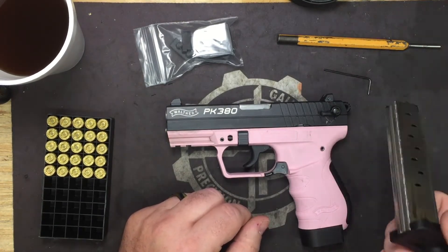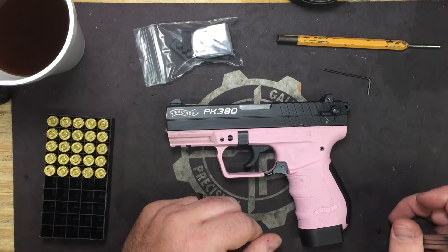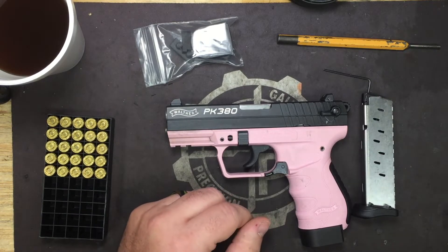If you've already bought these from us, just shoot me an email at tech — TangoEchoCharlieHotel — at GallowayPrecision.com. We'll get the parts you need sent out to you, no big deal.